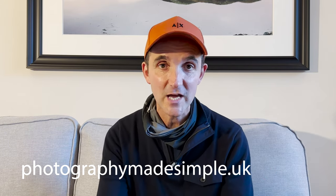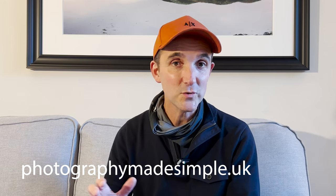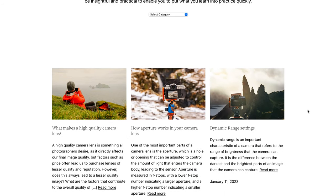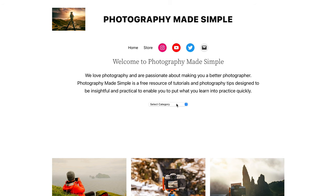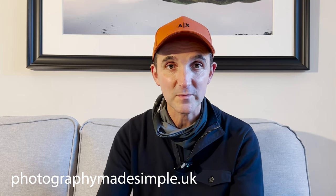Before we get into this, if you're new to the channel, just to say if you go over to photographymadesimple.uk, it's a completely free resource where you can read articles, watch videos, and basically become a better photographer. The whole website is geared around making you a better photographer and I've got an article on there about what makes a high quality lens, to help you make the right purchase. Do share it around on your Facebook groups — it's a free resource.